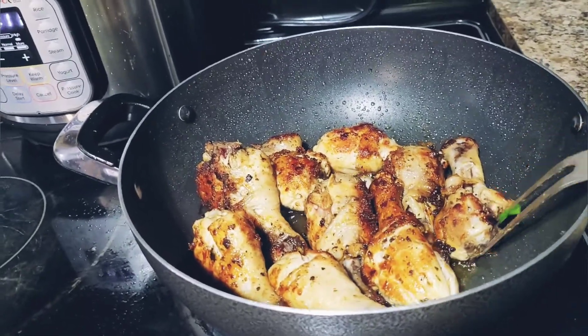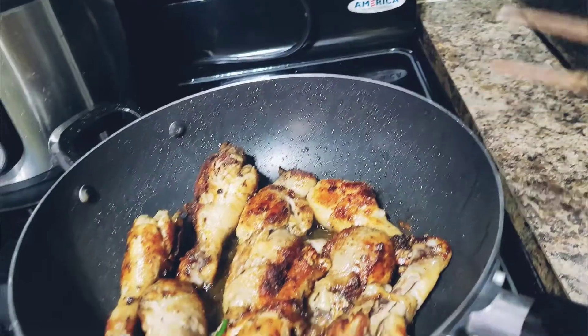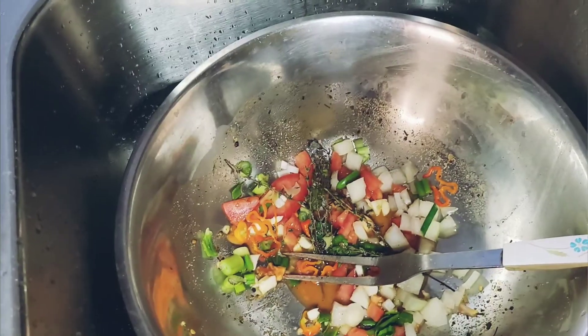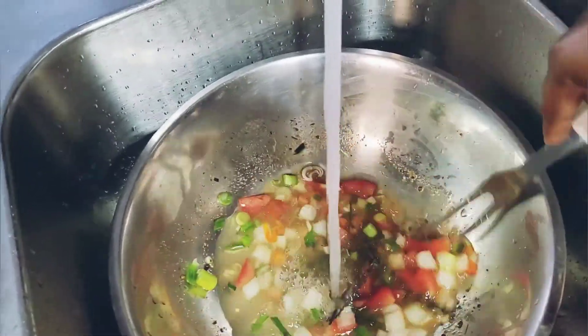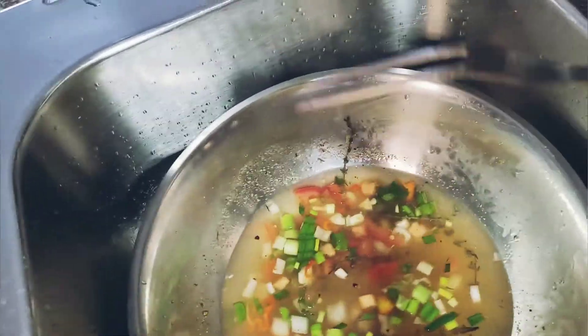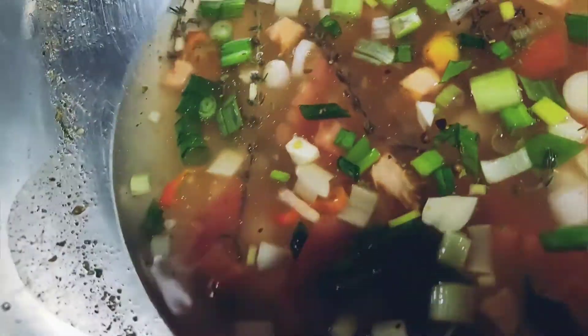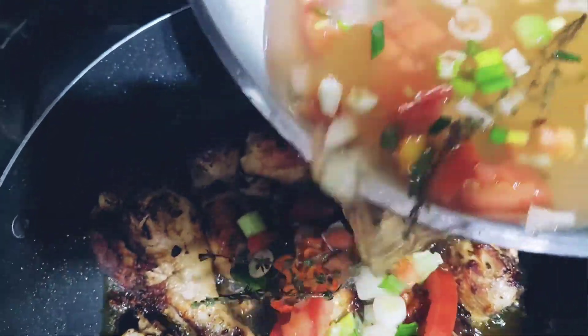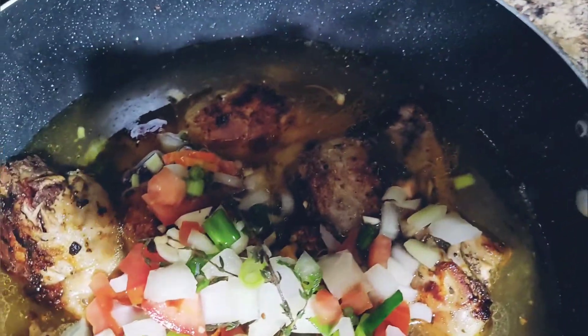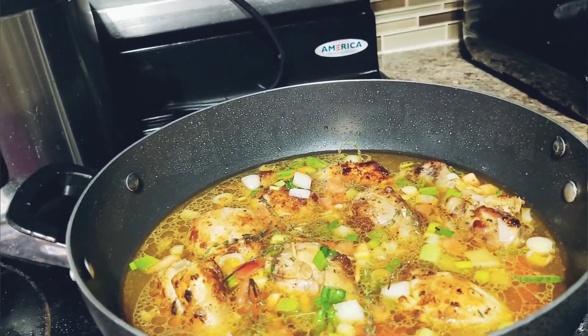I'm just letting the chicken get some color before I continue the process. Now that the chicken has gained the color that I want, the next thing I'm going to do is add some water to this, then add the seasoning and spices to the pot with the chicken, and let it cook down together. I'm going to allow this to cook down and I'll show you when it's finished.